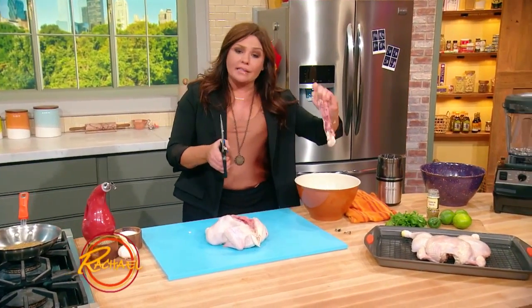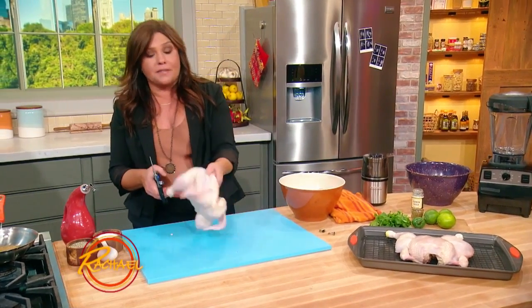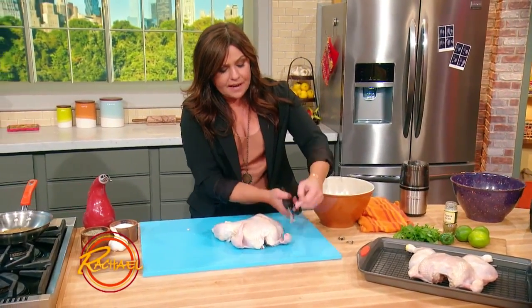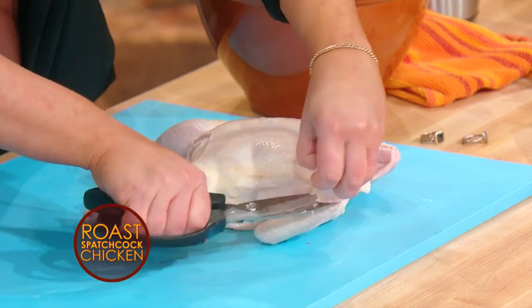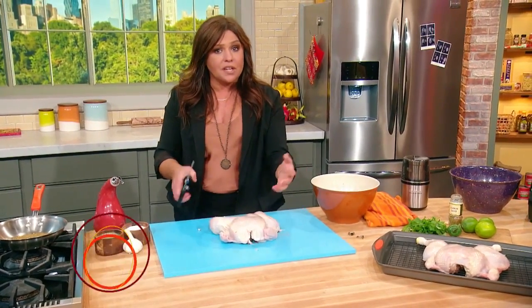That's it. You can save this and use it for chicken stock the next time you're making a big pot of stock. I also clip the wing tips, and you can throw those into a nice pot with all of your scraps from herbs — parsley stems, carrot, celery, onion, your usual suspects for stock — and use that to get every nickel out of your chicken.